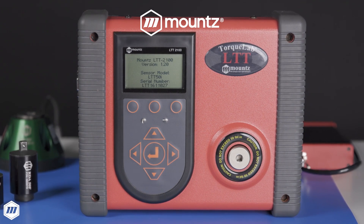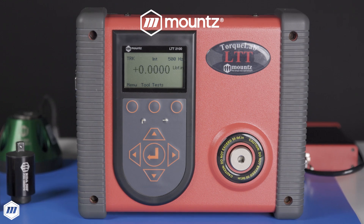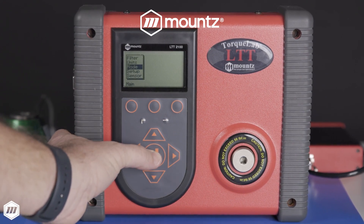Investing in a torque testing solution eliminates downtime and expenses for shipping tools back and forth to an outside service center. It allows you to calibrate instruments more often and reduce calibration turnaround times and costs.